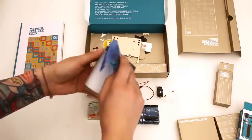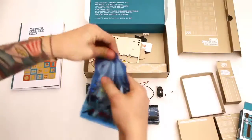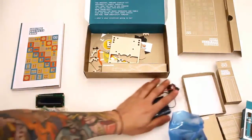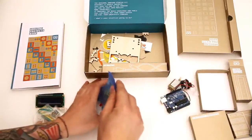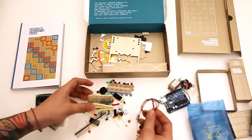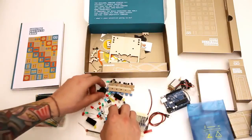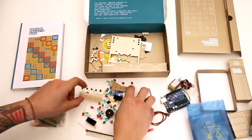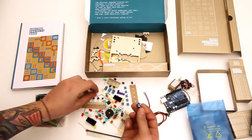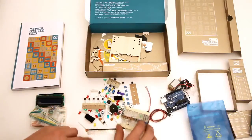Here are the electronics components. I'm going to make a little bit of a mess here and dump some of these out. You've got battery snaps, some jumpers, resistors, a lot of LEDs and headers, a piezo, capacitors — all your standard components that you'll need for the projects — push buttons, and what looks like a trim pot. So that's quite a few components there.